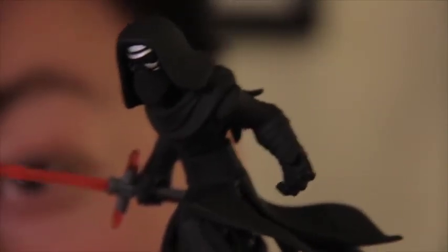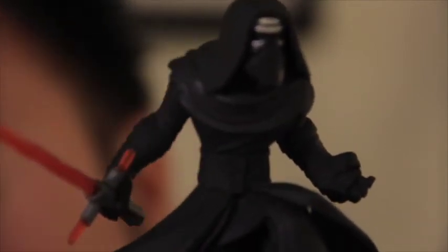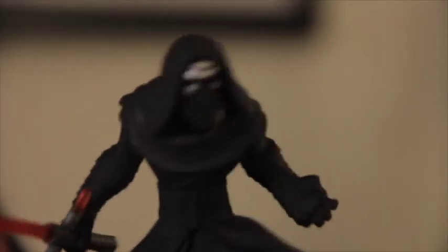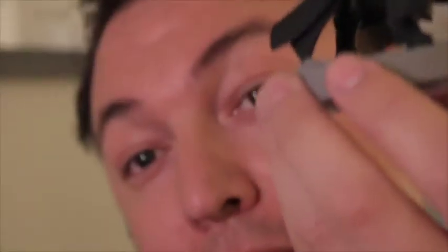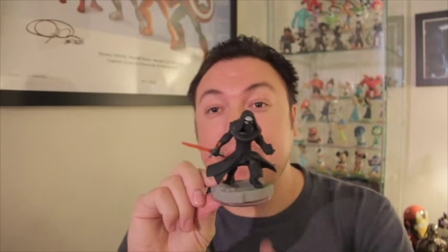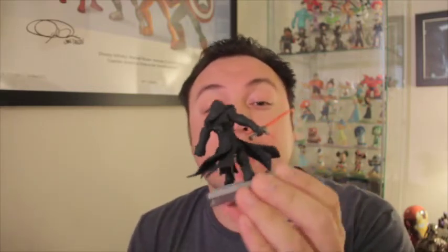Just a really great pose on this figure. Definitely picked this guy up because he's just pretty amazing. That is Kylo Ren. It's just epic. Even the back here, just kind of like a torn robe. It's such a great figure.